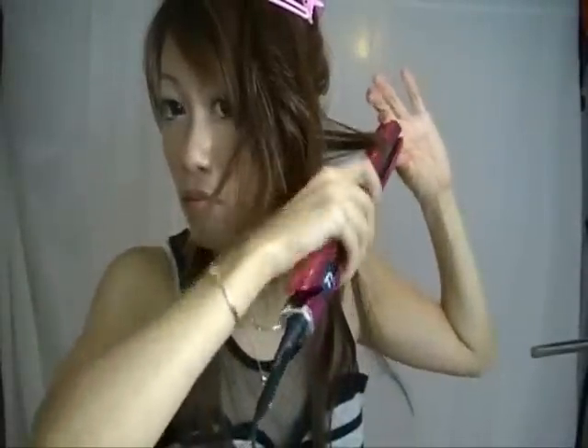Protect your hair with heat protectant. Section your hair up and focus on the bottom layers. You want a strong curly base for the rest of your hair. Go ahead and flip and pull downwards to curl your hair.